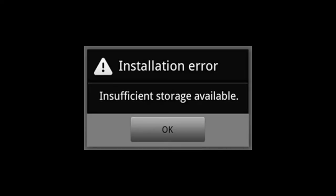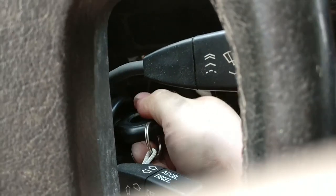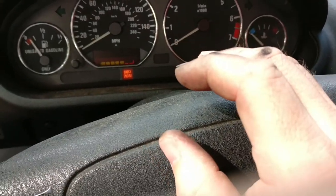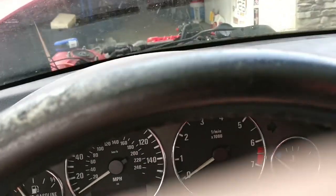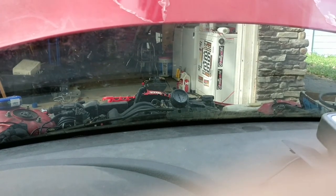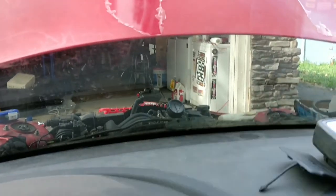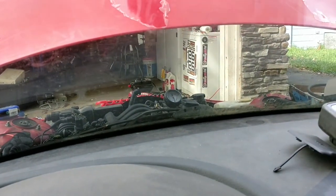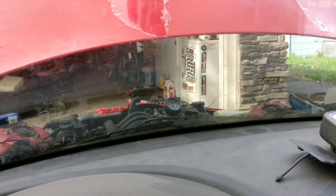Turn the key on. When you turn the key the pump should at least prime — it should turn on for a couple of seconds to put a little pressure in for when it starts. It is not doing that. When you turn it into run or start, still no pressure. And if we grab the magic car-starting trigger — nada.